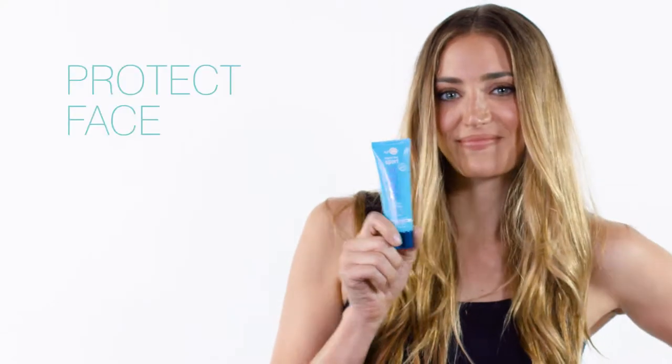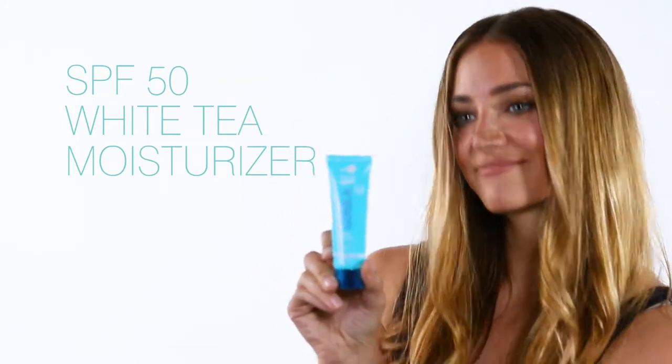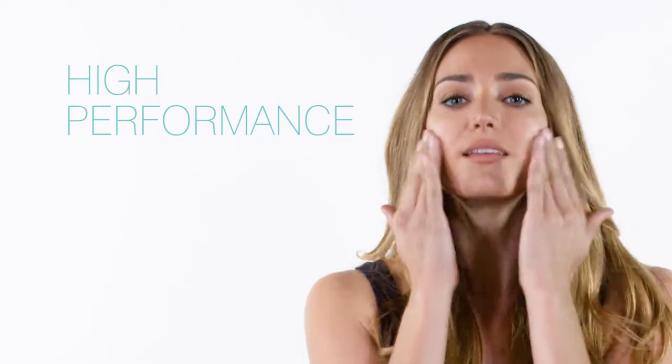Get ready to protect your face with our classic Face SPF 50 White Tea Moisturizer. Step one: apply a small amount on fingertips. Step two: rub together and apply an even layer of this high-performance sunscreen onto your face.